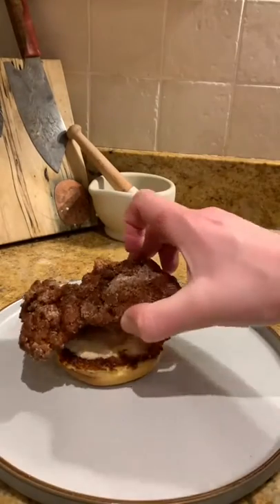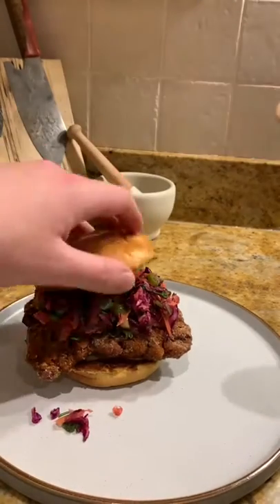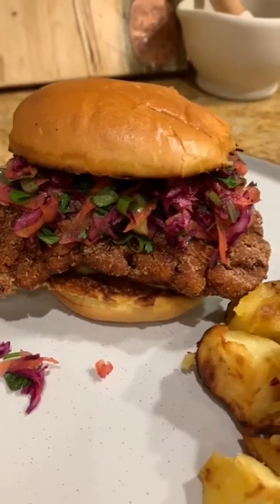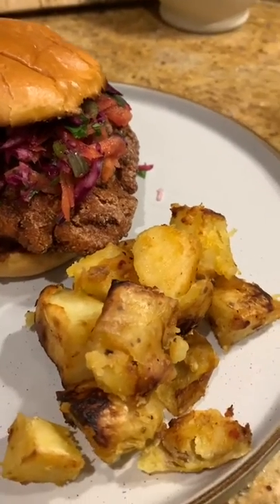Spicy mayo, crispy hot chicken, a fistful of zingy colorful slaw, extra spiciness on the lid. Don't forget the extra carbs. Now that's what I call a chicken burger. The Herbie Spice Mix here is a recipe that I just made up on the spot today that will go down as one of the best I've ever done.